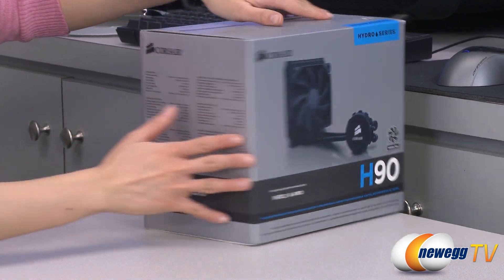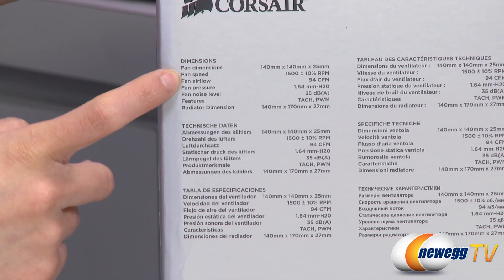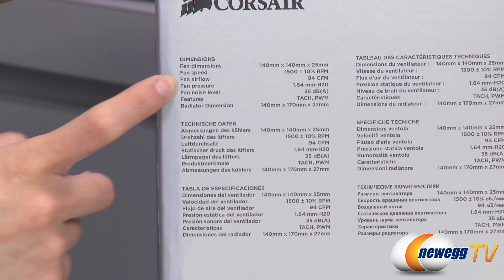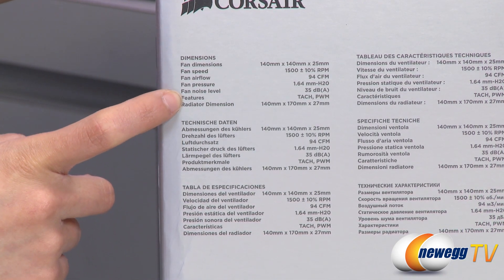A couple things to note before getting into the box. You get a 140 millimeter fan with a fan speed of 1500 RPM, airflow of 94 CFM, and a noise level of 35 decibels.